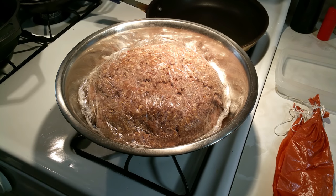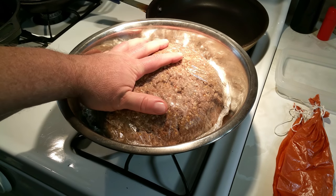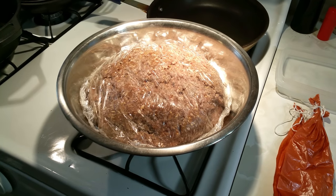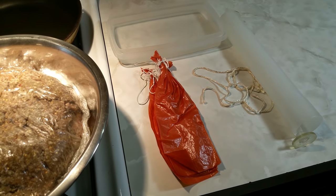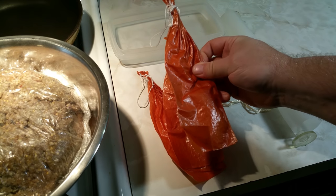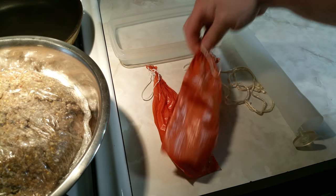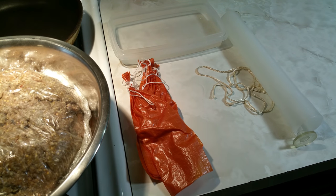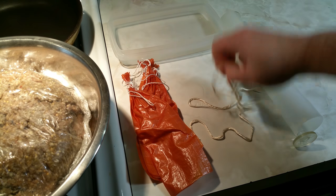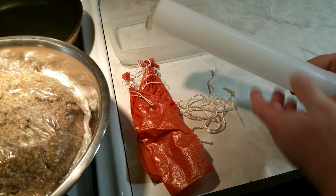We're back in the kitchen to put together the summer sausage. The meat has been in the refrigerator for a few days and mixed daily to distribute the seasonings. We're going to stuff it into these synthetic casings — two inches by ten inches — which we'll soak in water for about 15 seconds to make them pliable. We have some extra string to tie off the ends, and here's my sausage stuffer.